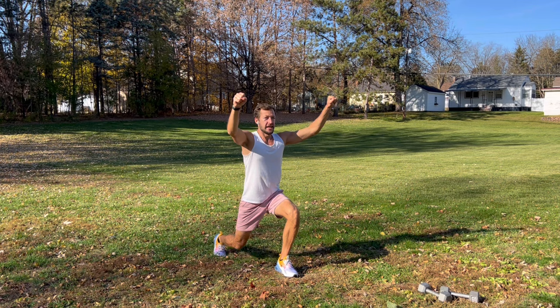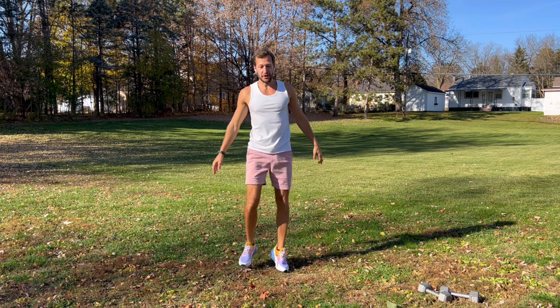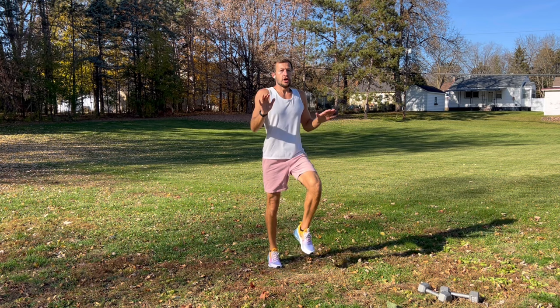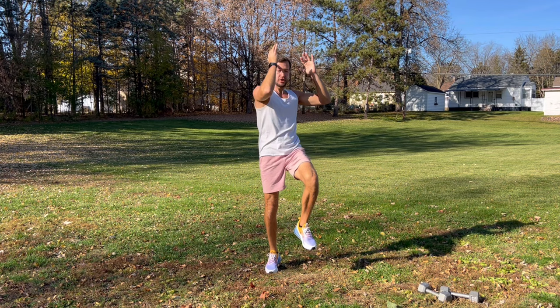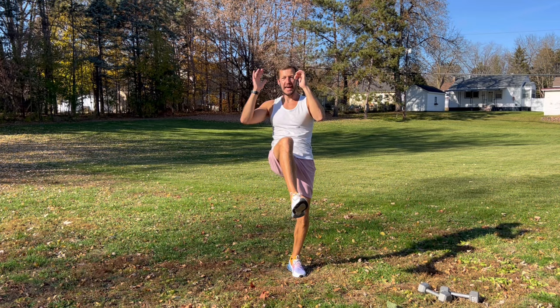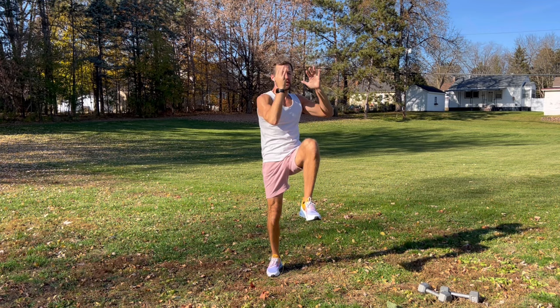Inhale, exhale. Good, shake it out. Then we're going to march — bring your knees up, get your heart rate up, work your core, be light on your feet, land softly, open them up, bring them up nice and high. Deep breath, and then we're going to add a twist — come across, bring your elbow towards your opposite knee, and alternate from side to side. Inhale, exhale, be light, nice and controlled, nice and strong.